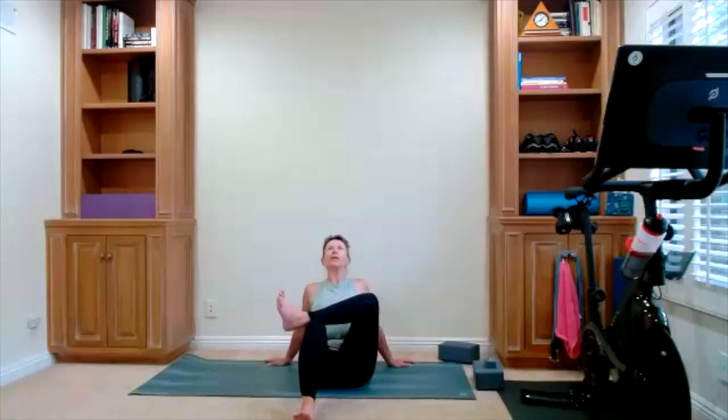Take the ankle up and around, up and around, and then change direction. Take it around in the other direction. Now focus on the stretch through your hips — stop the foot, lift the chest, stretch through your hips a little bit more. Release down, foot goes down. Windshield wiper legs one more time — wake up the hips as you get them ready for our yoga poses.